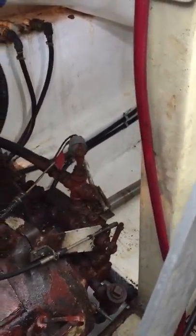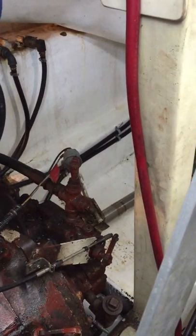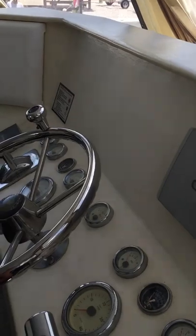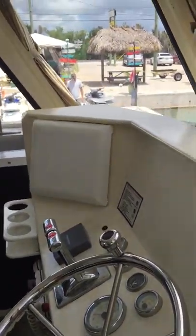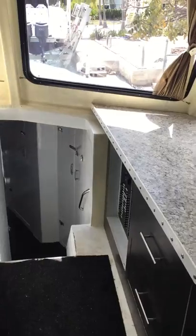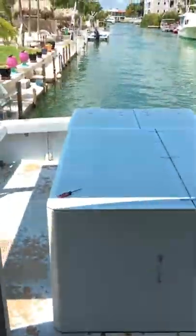The transmission is a Twin Disc, two-to-one — I'm almost positive, not a hundred percent. Okay, we're going to start them up. A little bit noisy with the engine box open — we'll shut it. She wires up a bit. We'll go back and take a look to see if she's smoking and how she's running.